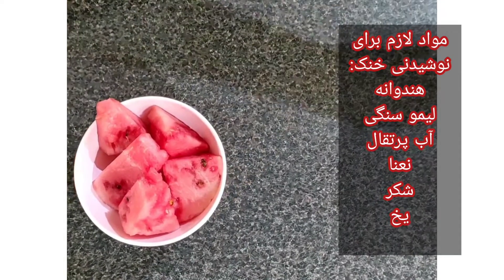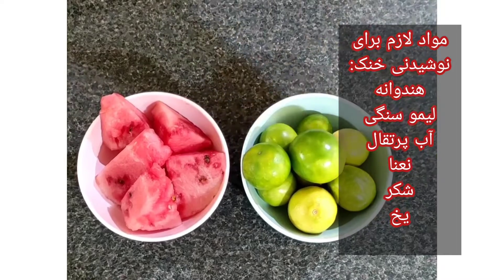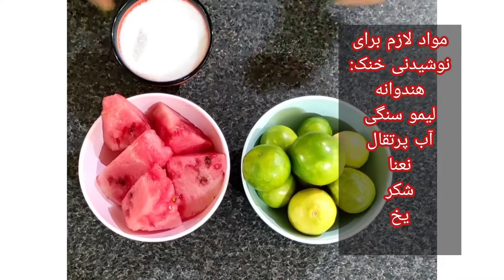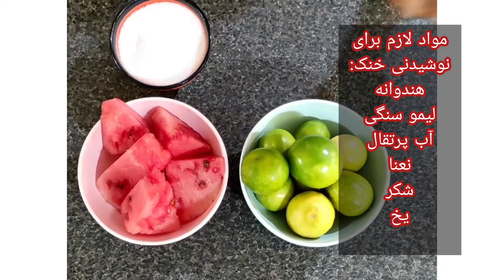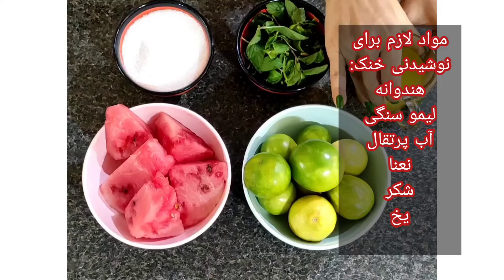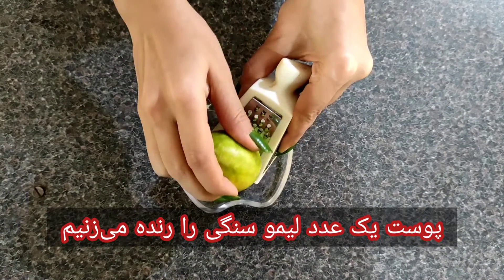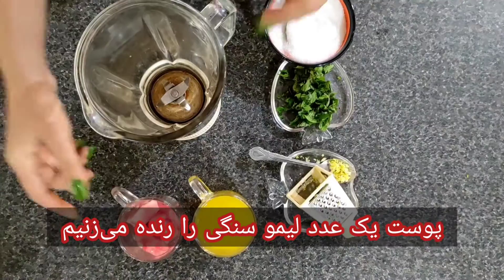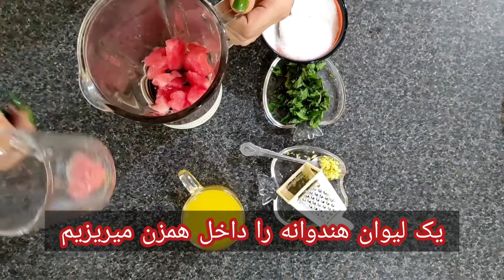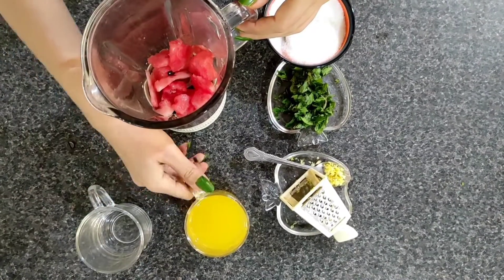Ingredients: a bowl of watermelon pieces, one or two lemons, two or three tablespoons of sugar, half a glass of orange juice, and peppermint. Now we grate the lemon rind and add watermelon pieces into the blender.